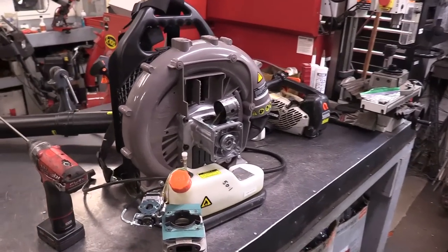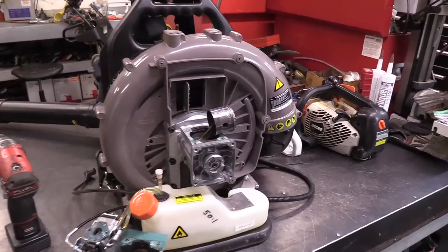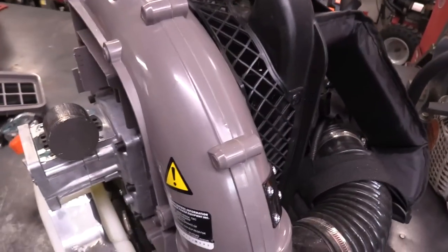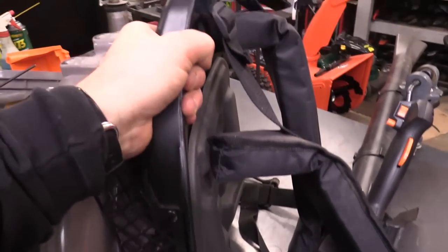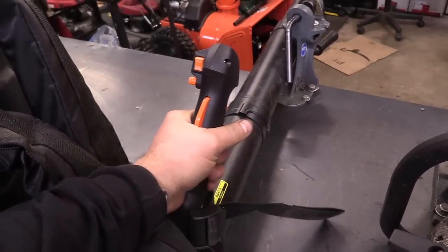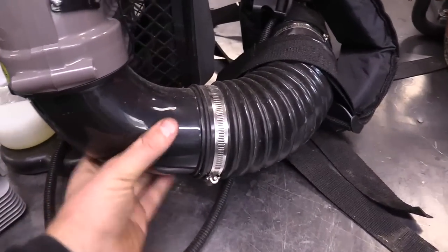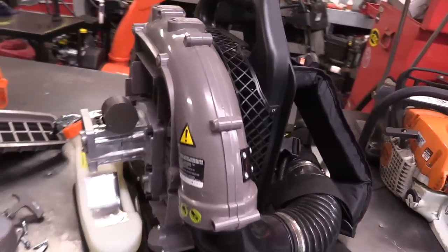If you actually own one of these machines, make sure to comment — I'd like to get your feedback. When I grab the machine, the plastic actually feels like good quality — everything feels solid, it does not feel cheap. Even the hose and all that looks pretty good, and I've seen good reviews on Amazon on these machines.